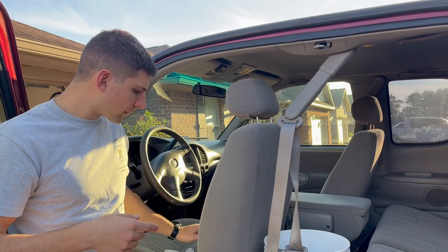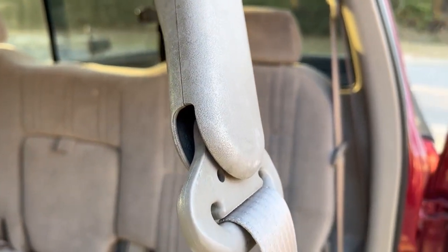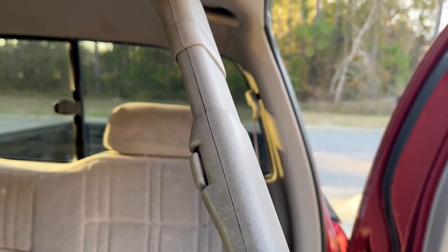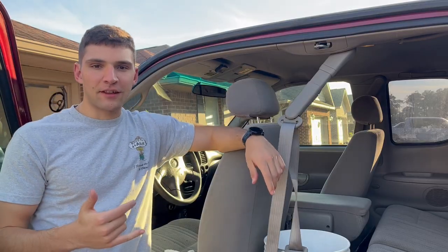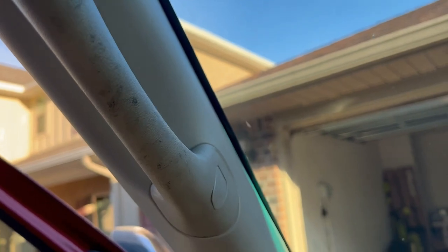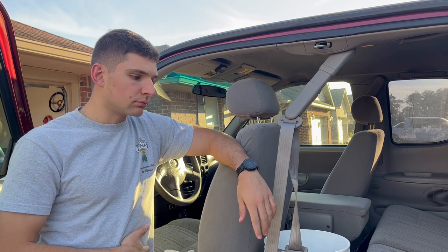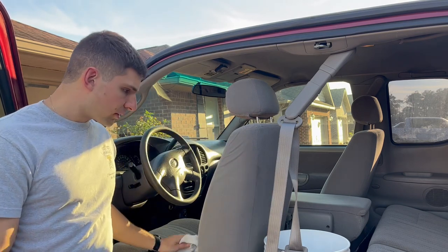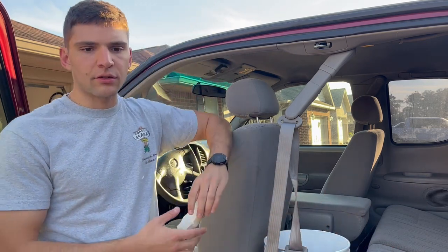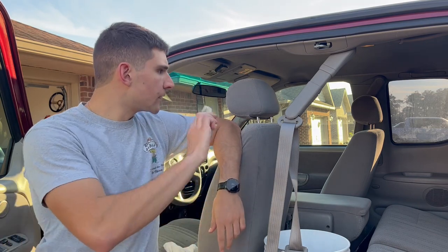While the seatbelt is soaking, there are a few other things I wanted to do in here - mainly the plastics, which are nasty. I never cleaned them when I got the truck. I also didn't realize how dirty the handles were until I watched back the headlights video and was like, those handles are freaking nasty. My plan is to just use a magic eraser - I love these things, they work so well. I'm going to dip it in the warm water and let it do its thing.